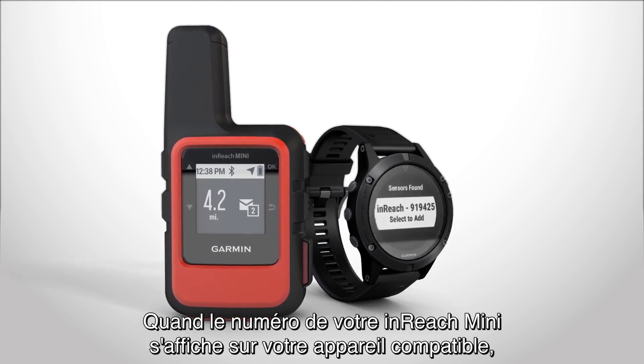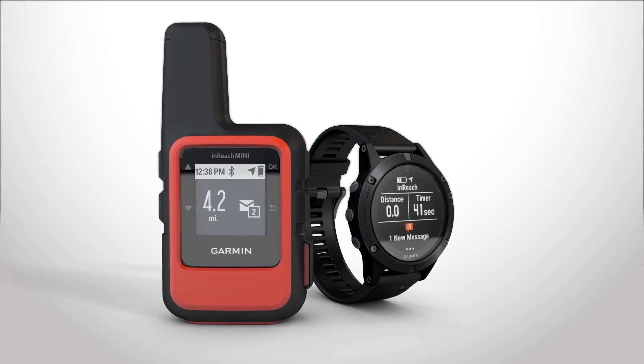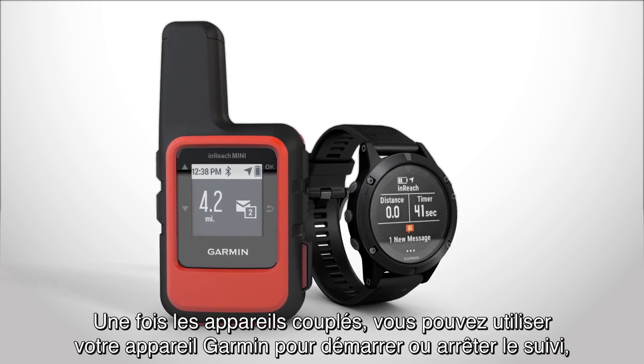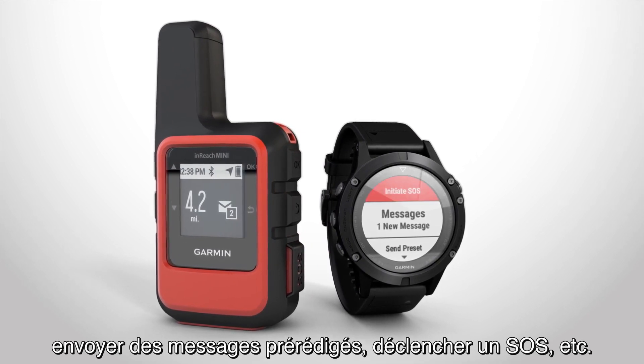When the inReach Mini's device number appears on your compatible device, they're ready to pair. Once paired, you can use your Garmin device to start and stop tracking, send preset messages, trigger an SOS, and more.